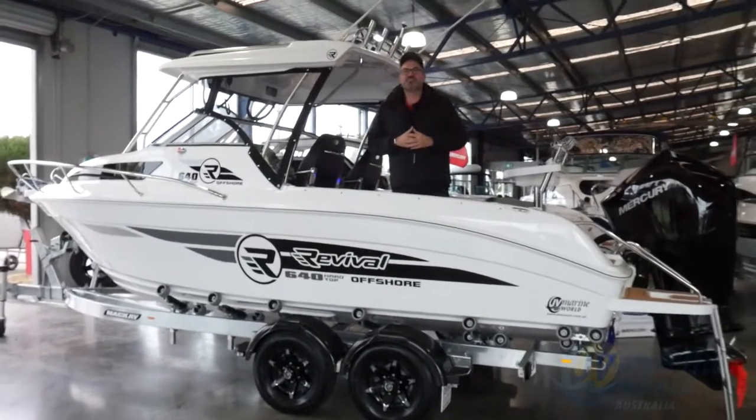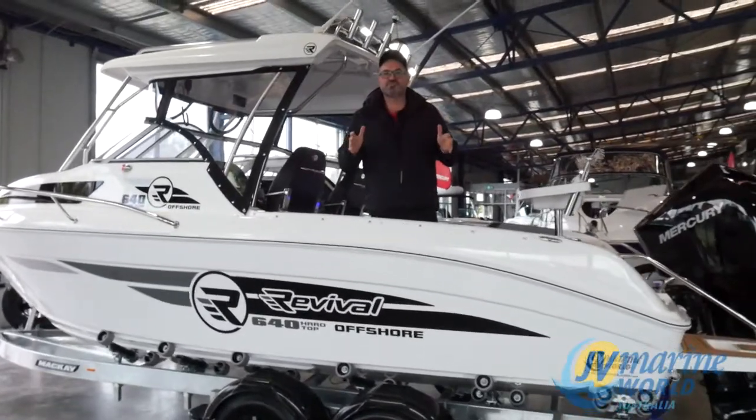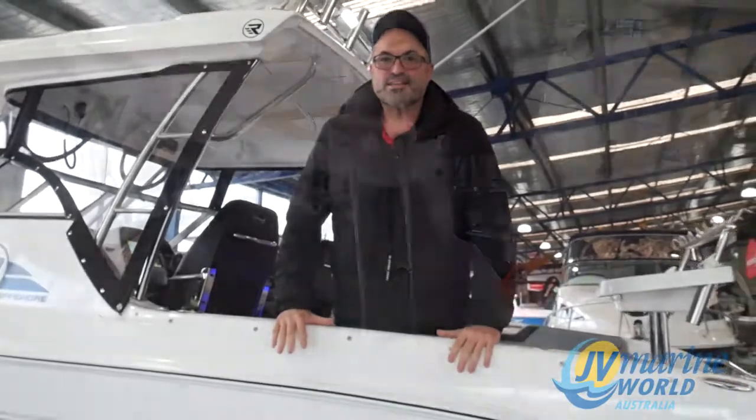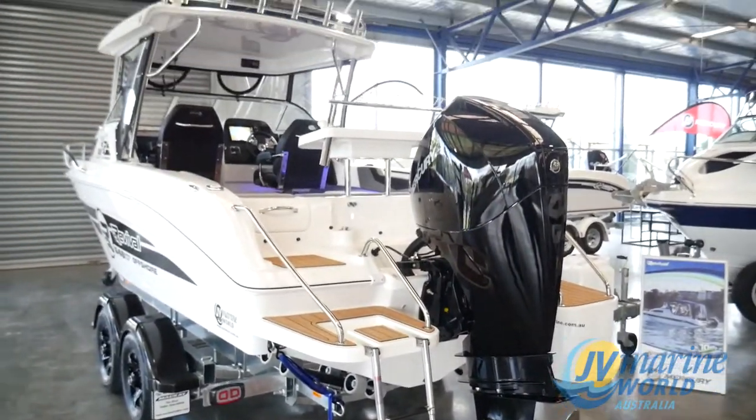Hello everyone, Mark Stav, JV Marine, and I just want to introduce you to Revival Boats' flagship model, the 640 Revival Hardtop Offshore.